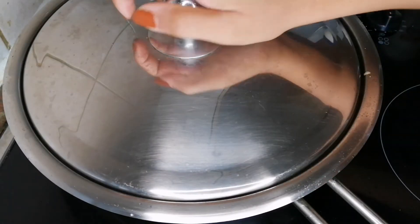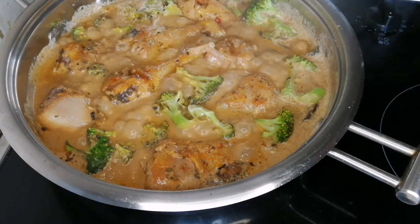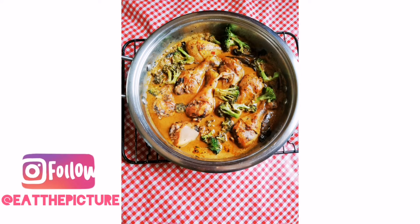Take a lid and close the pan for about two minutes to allow it to steam. And there you have it — here is the final look for the dish. I hope you truly enjoyed the video. Please remember to like and subscribe, and follow me at Eat the Pictures on Instagram and Twitter. Bye!